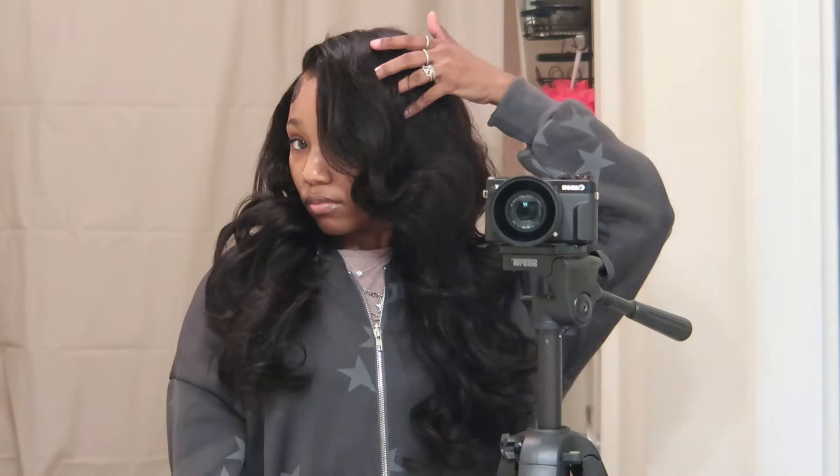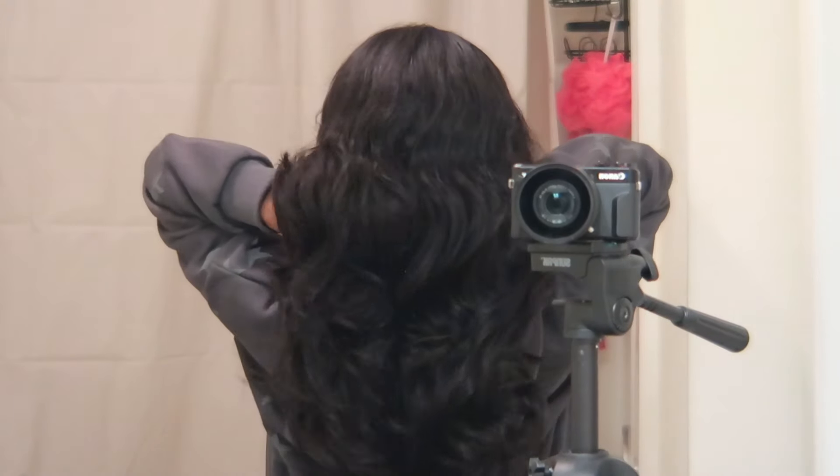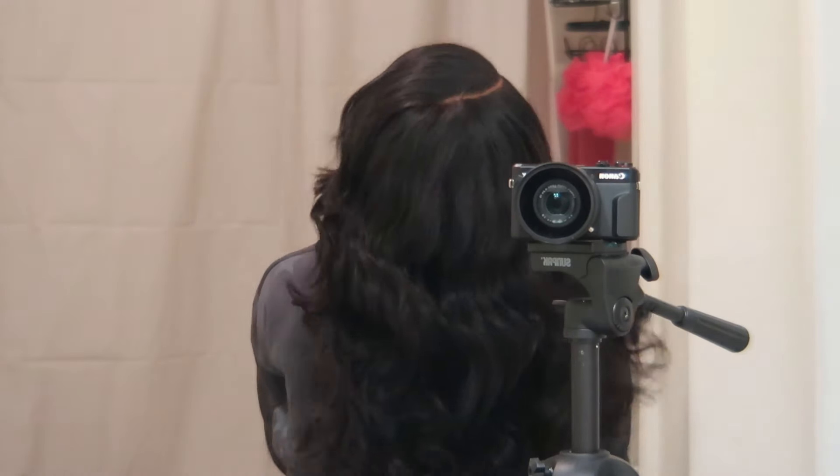Hey y'all, so today I'll be installing this glueless wig brought to you by LuvMe Hair. This hair was so good to work with — you would think that I curled it, but it came curled, it came everything. Do y'all see this? The hair was so bouncy and soft. I actually love working with this hair.